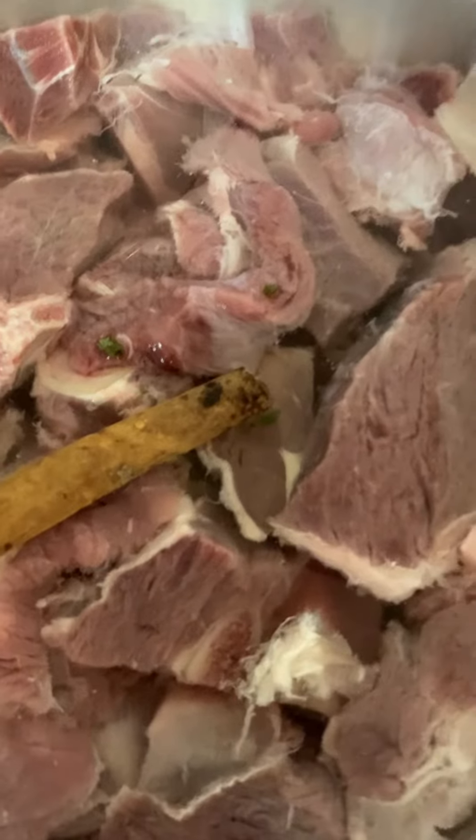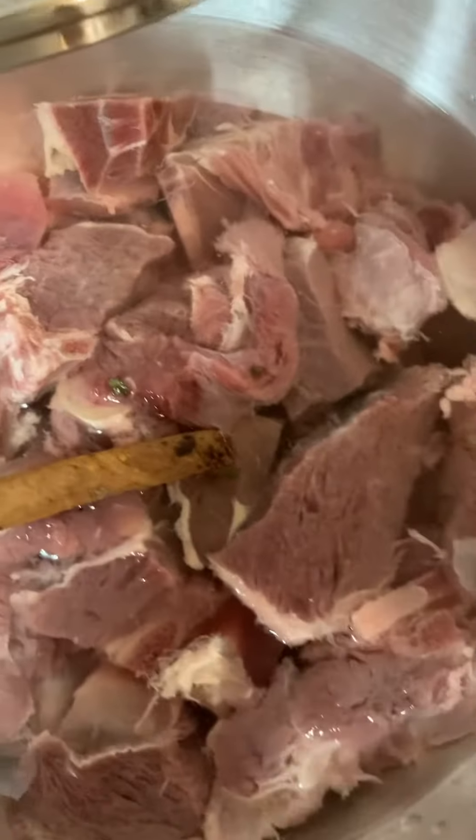So I'm going to add the goat meat here. I've added that and I'm going to turn on the fire. This is a little bit more than one kilo.